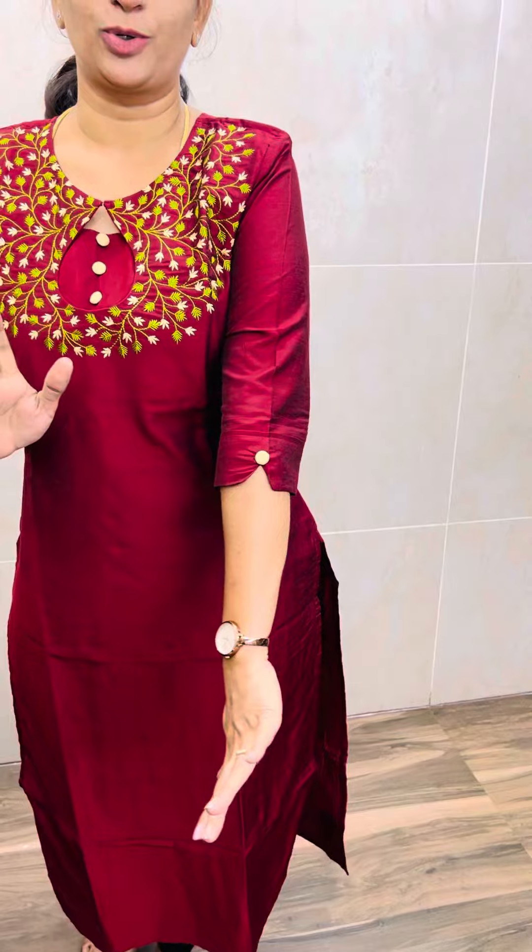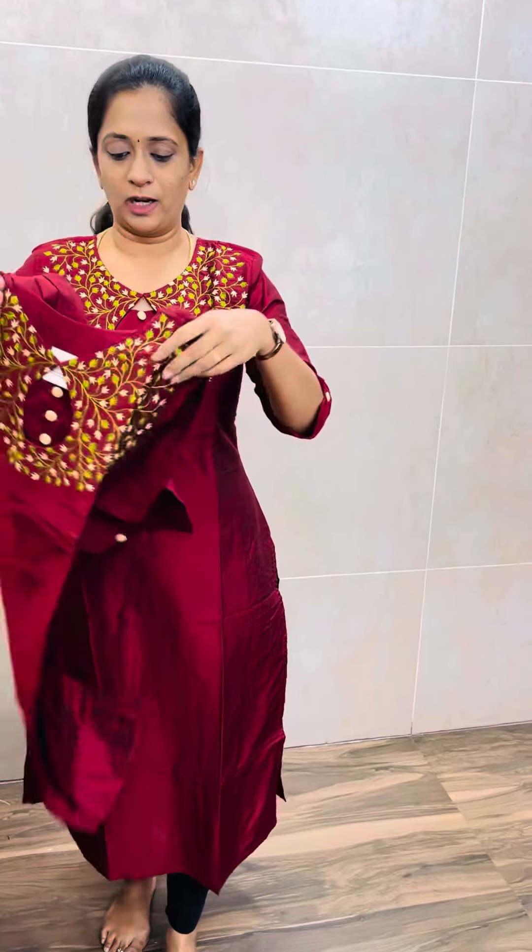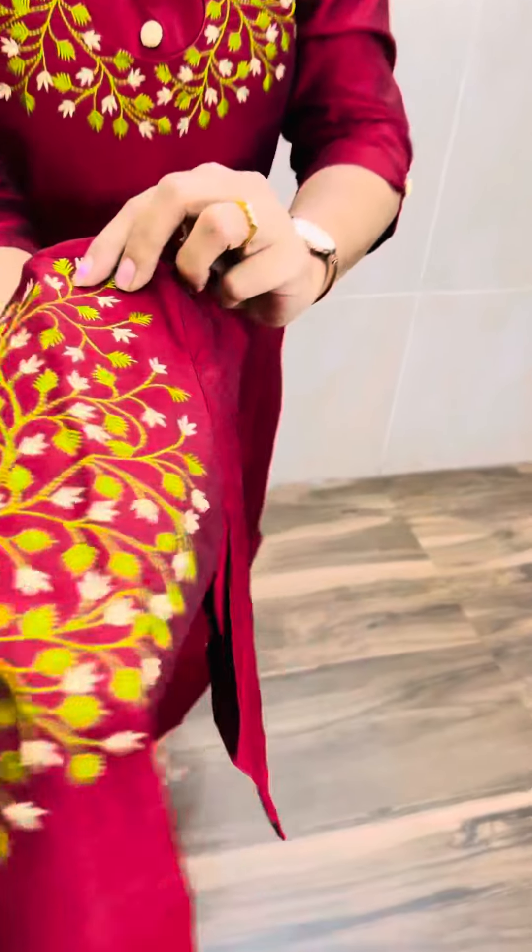This is a premium silk cotton fabric. It is a straight cut. It comes with a cotton lining as well. You can see the complete machine embroidery work. It comes with a 3/4 sleeve. You can cut a fancy button. It is very beautiful.